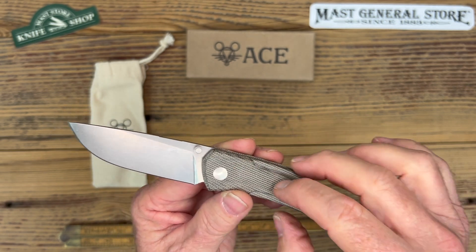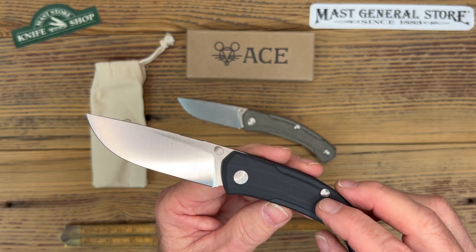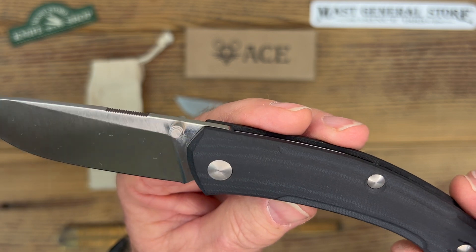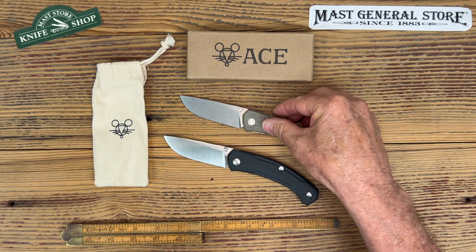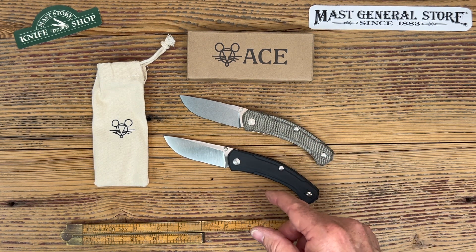This particular one comes in with a green canvas micarta. We're also carrying a second one with a linen micarta in black — you can see how beautiful that is right there, that's gorgeous. The black is a little bit smoother, so if you're looking for more texture, go with the green micarta. For more EDC use, probably go with the black.